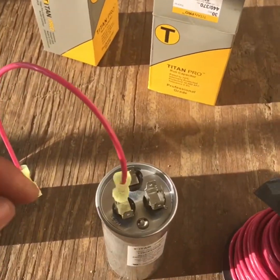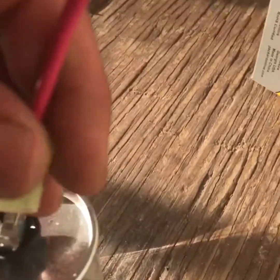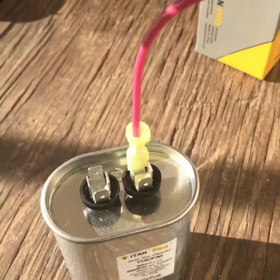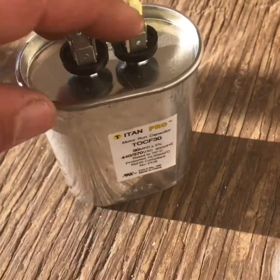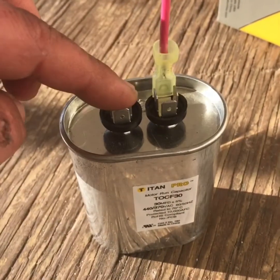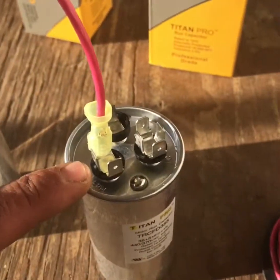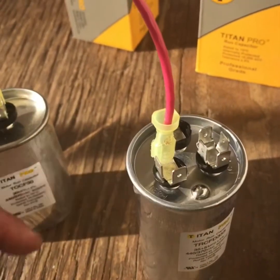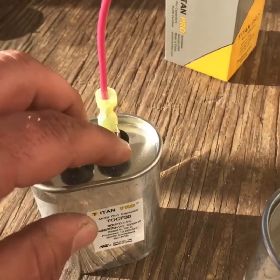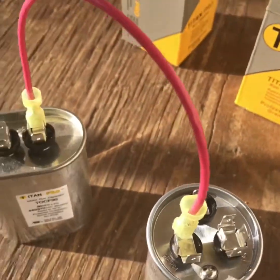You'll put your jumper — one side is going to go to your Herm, then you'll put the other one on the same side. With regular dual capacitors they don't have three terminals, so you could put it on either one. If you were doing it off two dual capacitors you'd have to do it on the same one, but preferably you just want to build up your Herm side and leave your fan — which is back here — just at 5.